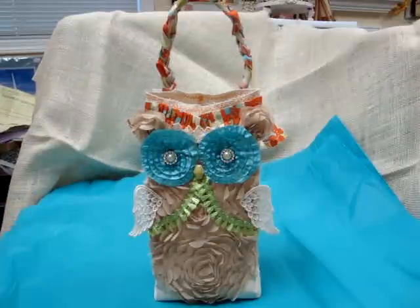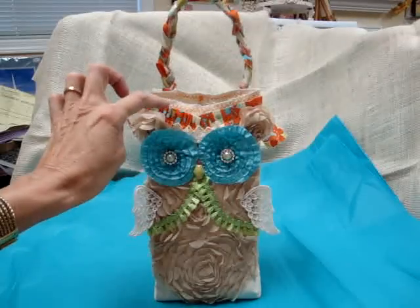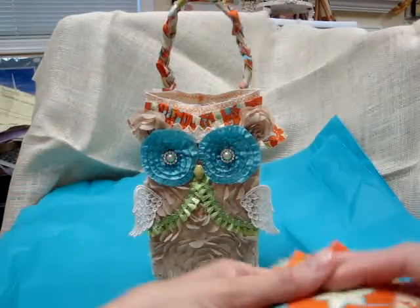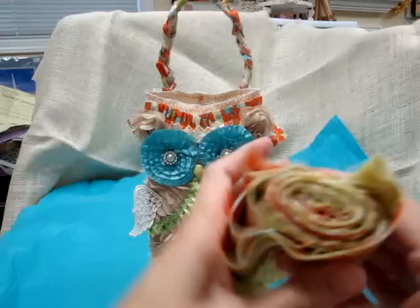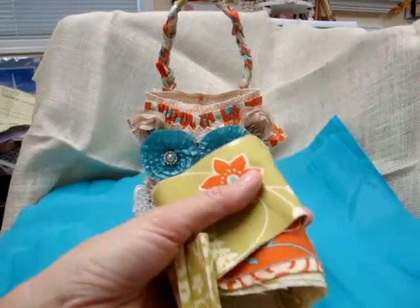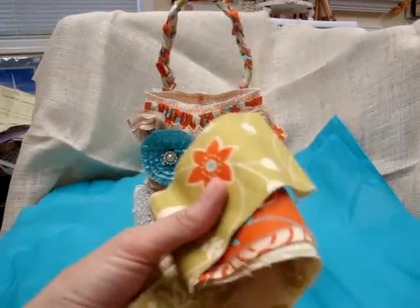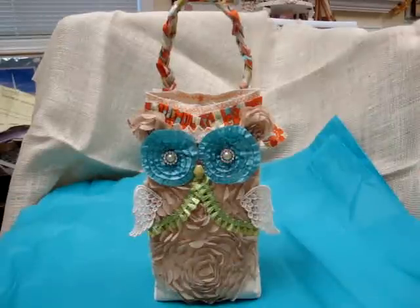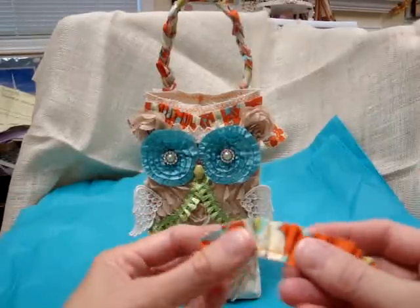My husband said it needed ears, so I made ears out of the scraps from the other piece of fabric. Along the top I have some fabric I got on a roll at Tuesday Morning — it was really inexpensive, just strips of fabric to use for a quilt. I took some of that fabric and pleated it.